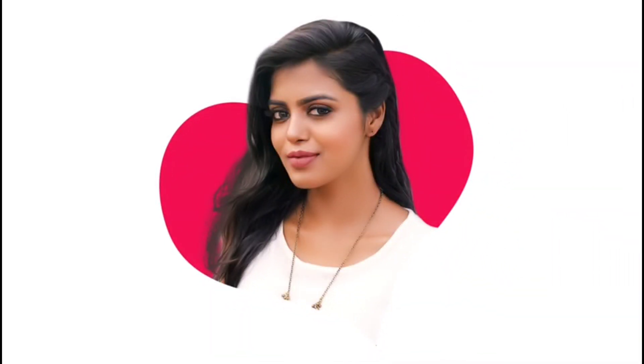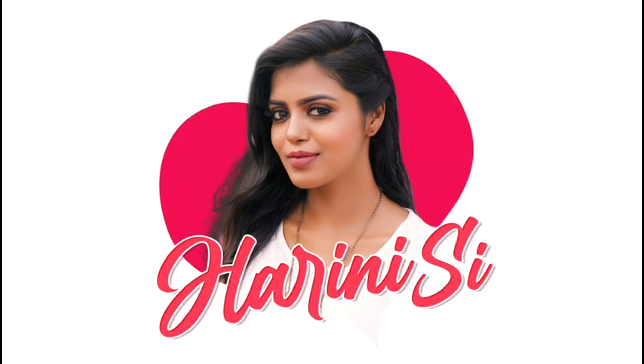Welcome back to my YouTube channel! I'm going to talk about lipstick — specifically, I'm getting into reviewing lipsticks.